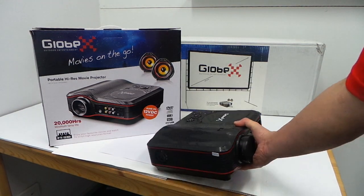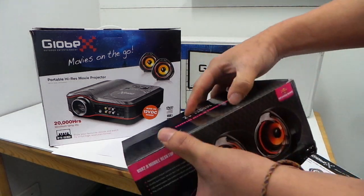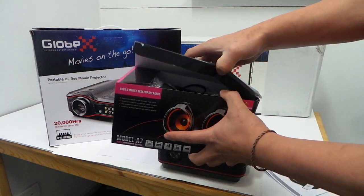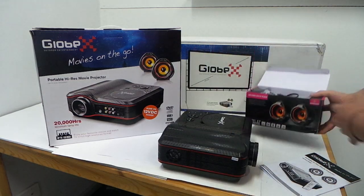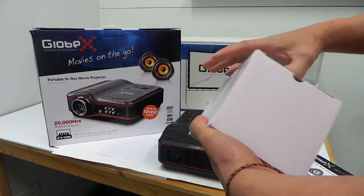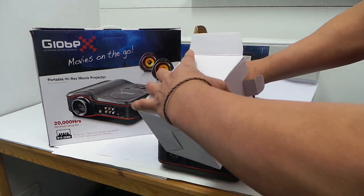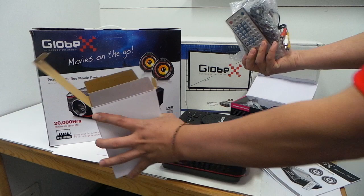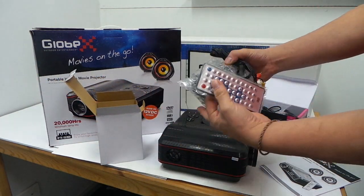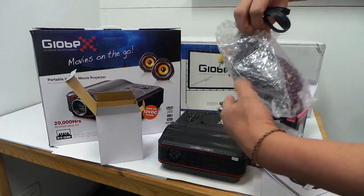This is the unit here. You also get the menu of course, two speakers, and of course the adapter. And a remote control — so that's the remote control — here's your necessary cable and your 12V.